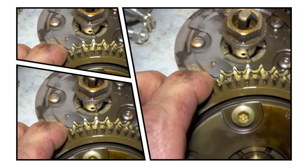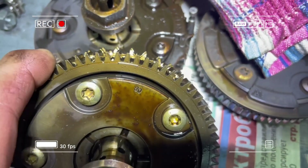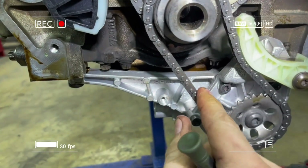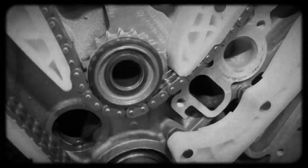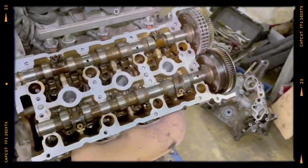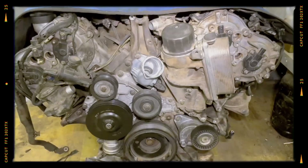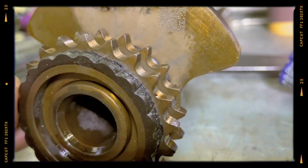One of the most well-known and critical problems with the M272 engine lies in the balance shaft gear. Due to premature wear, the gear teeth on the balance shaft can deteriorate, which throws off the timing and leads to significant performance issues. If left unaddressed, this can result in failure of the entire timing system. The problem was so widespread that it led to class action lawsuits and service bulletins. This issue typically affects engines produced before 2008.